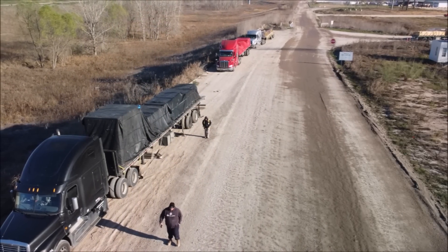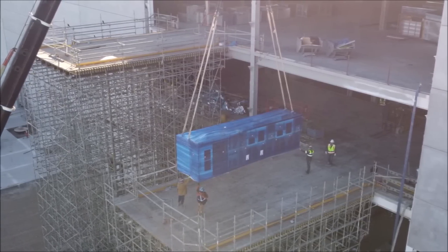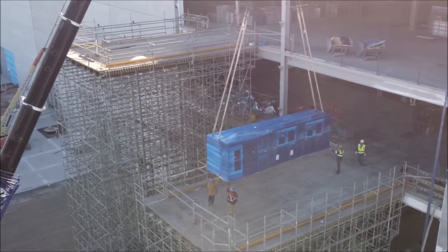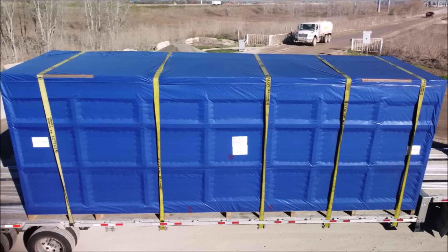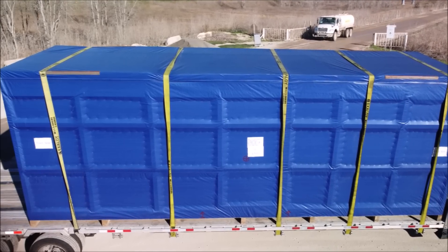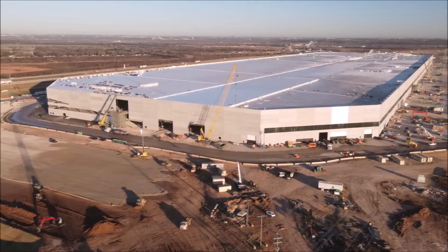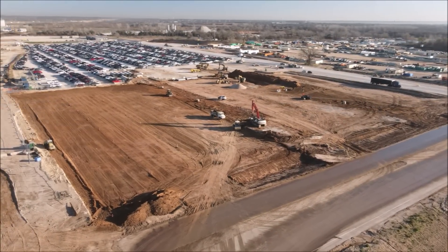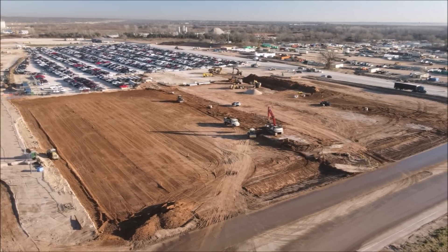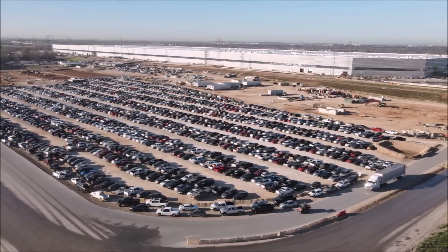Reports from last week pointed out that some areas of Giga Austin are already approved and certified to begin official work, having been inspected by the county fire marshal. Tesla has been finalizing all paperwork to make sure the opening of the Gigafactory to produce Model Y electric vehicles moves forward without pause. Several Tesla fans in the area have been flying drones around the property, and according to Teslarati, drone operator Jeff Roberts recently got footage of equipment heading into an area assumed to be related to Cybertruck production.